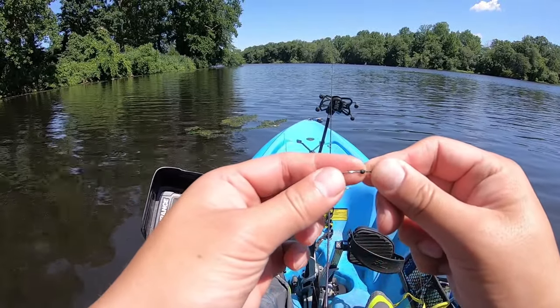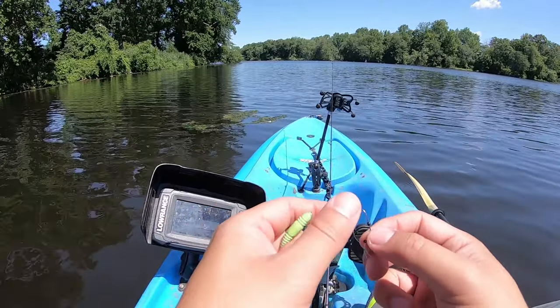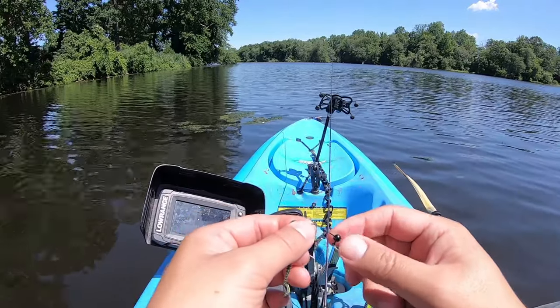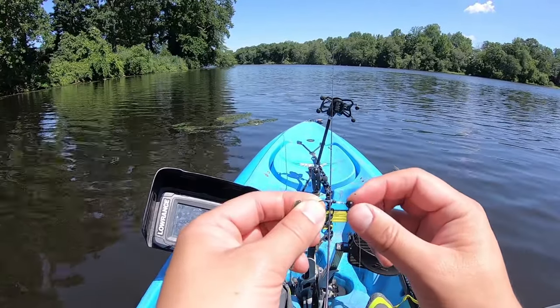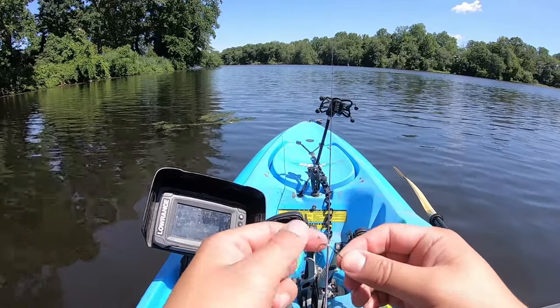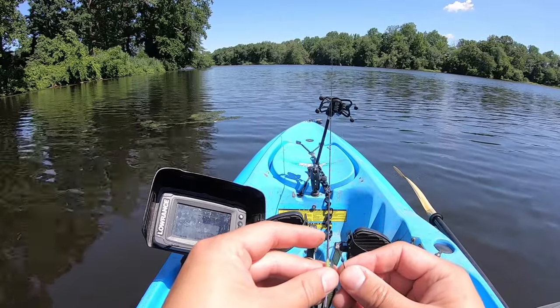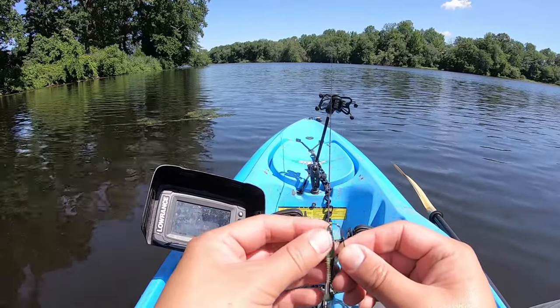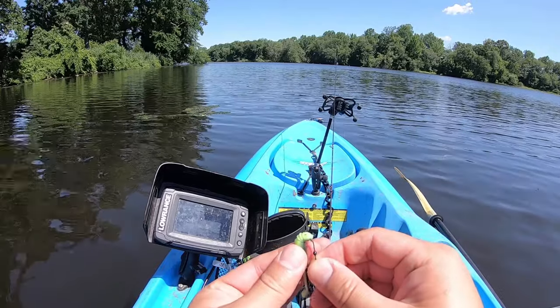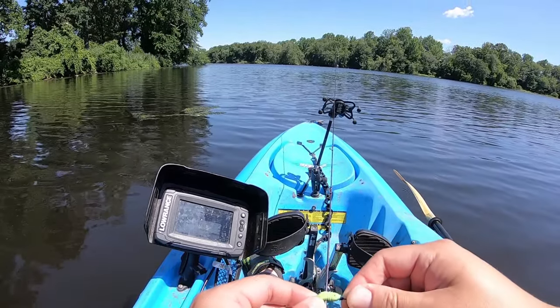It has a soft bead right here that kind of slides back and forth. The reason they opt for that is if you want to remove your plastic, instead of those other jigs that have a little spiky sharp protruding plastic lock that rips your plastic when you take it out, this is supposed to keep it in place and you can still take it out if you want to.